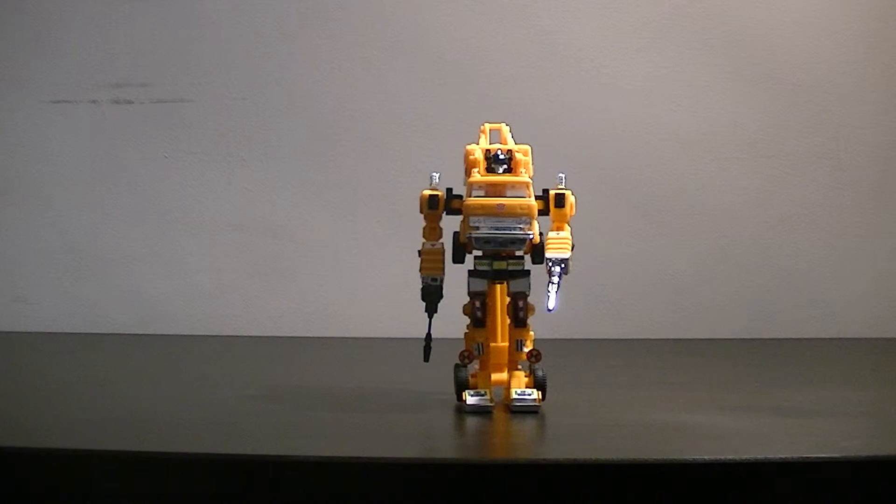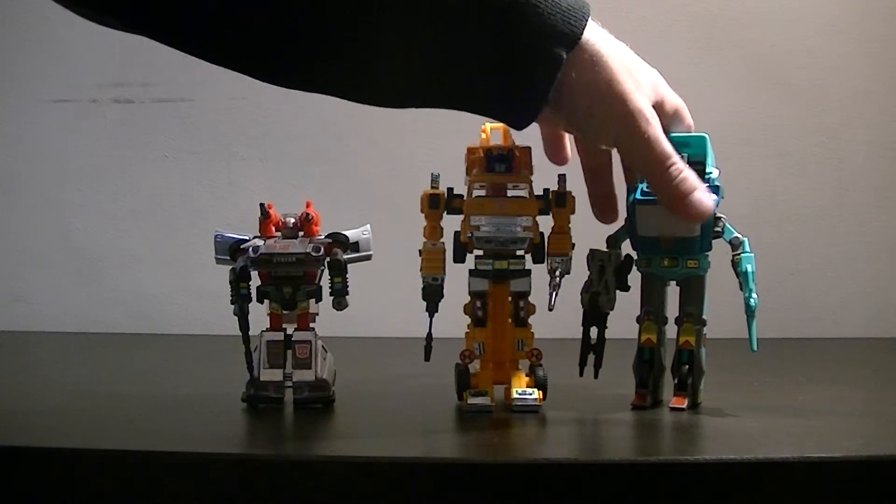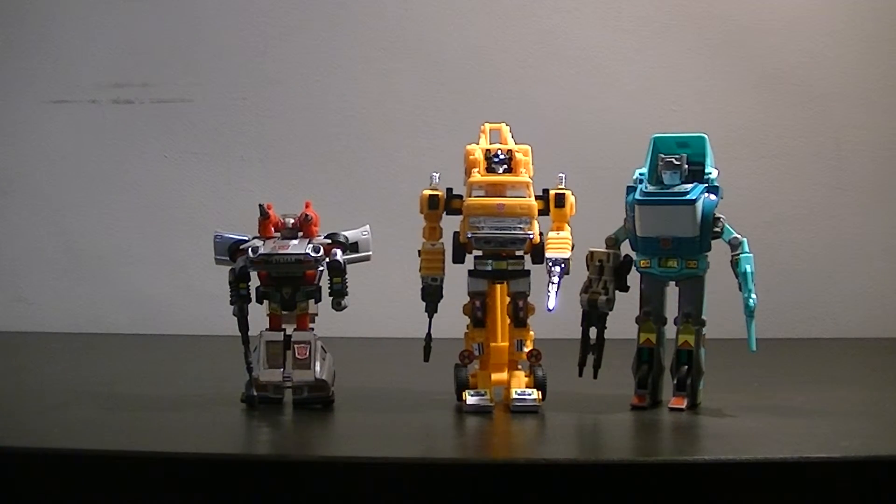If we compare him with Silverstreak, it's quite a good size comparison there, and with Cup as well. Obviously he fares more favourably with Cup, but that said, they all work quite well.